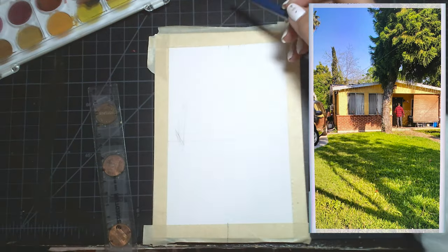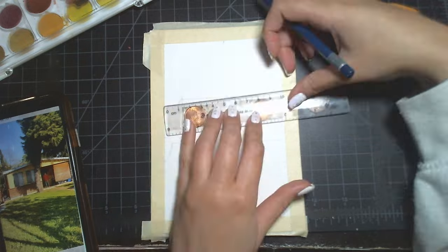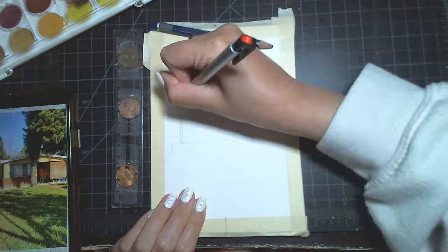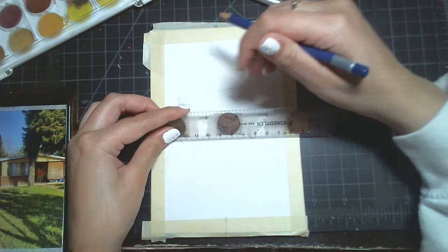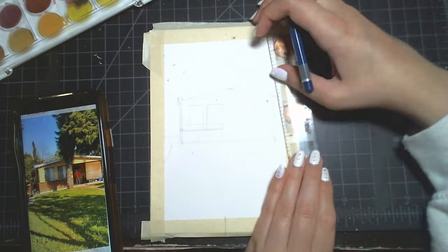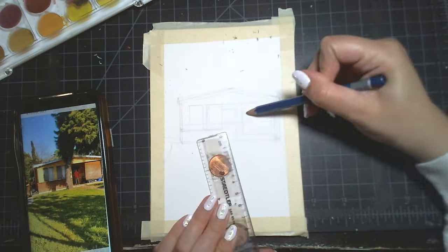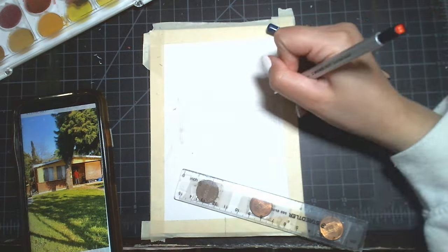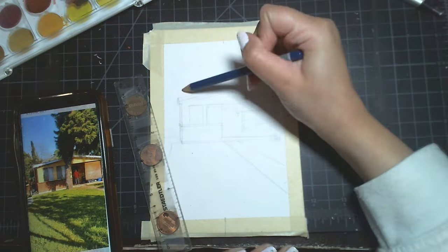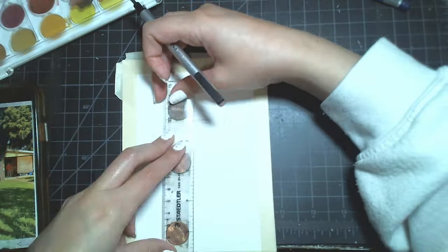To begin with, I decided to measure the watercolor paper 5 by 7 inches and create a border around it with painter's tape. Adding a border is optional — you don't have to add one. I just thought it would fit this piece nicely and add a special touch. If you've never added a border, I'd suggest trying it out — maybe you like how it looks, maybe not, but don't be afraid to try.